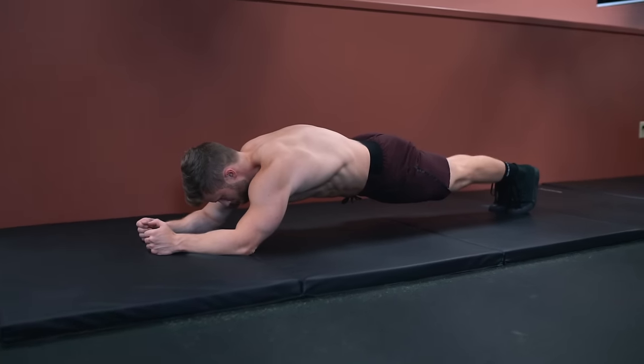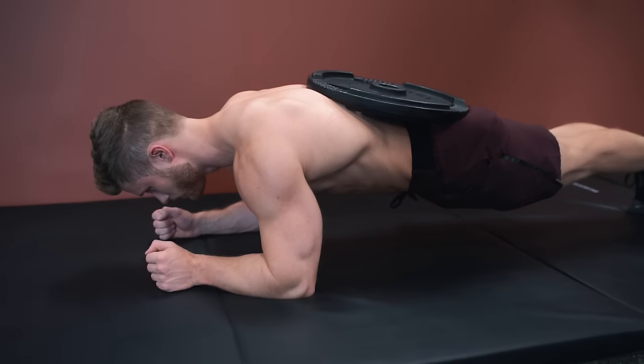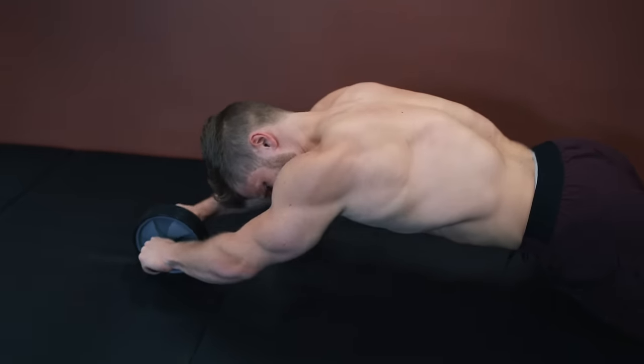Welcome everyone to a new episode of Technique Tuesday. This week we're going to be looking at how to improve core strength and development of the abdominal muscles using the plank and a few variations on the same basic movement pattern. But before we get into that, let's have a quick look at the anatomy and biomechanics involved first.